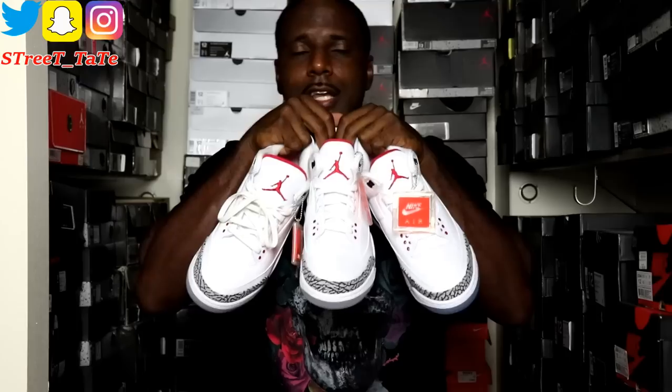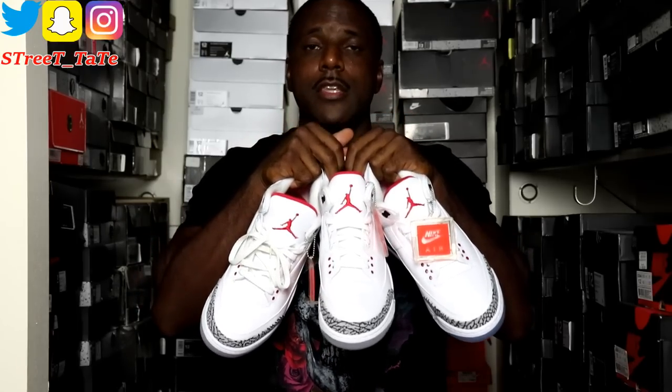The whole point of my comparison videos is to help out those who might be on the fence — maybe they don't want to cop the current release and would rather cop a past release for quality or color reasons. You can also use my videos for legit checking shoes you might be about to buy. This video is a comparison of the 2011, 2013, and 2018 white cement 3s — another Tinker Hatfield silhouette, another original colorway.